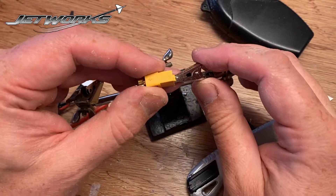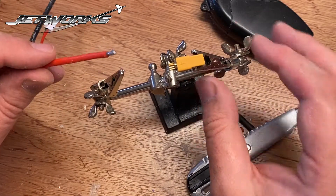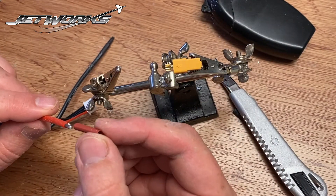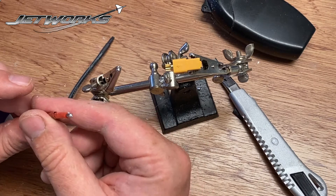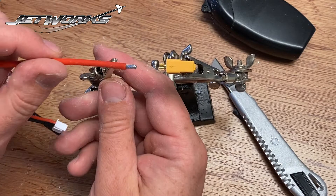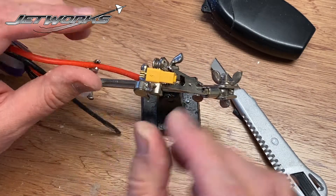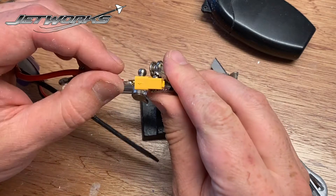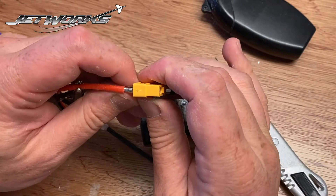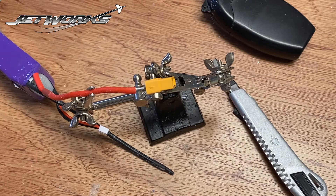So I'm going to hold that in these little crocodile clips, as they're called. And I must always remember to put the heat shrink in first. I'm going to position these two together so that the wire is inside there, like so.